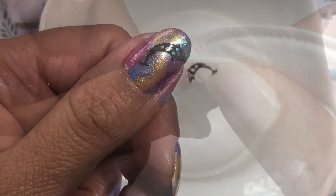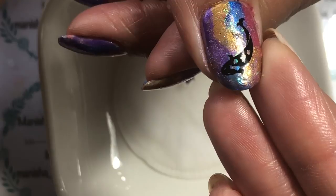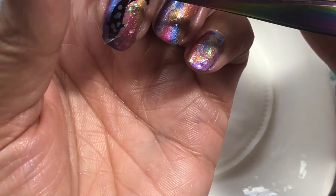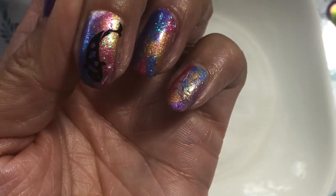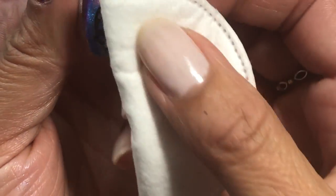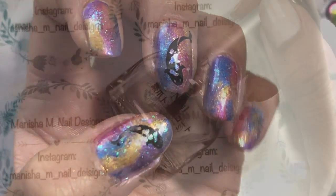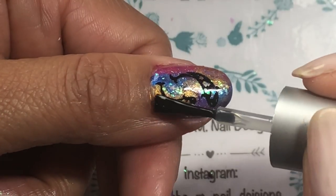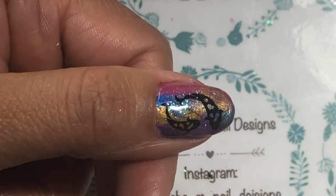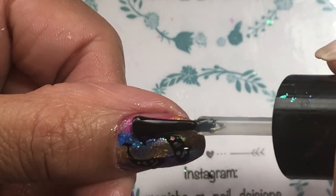I'm just patting the decals down. I learned a trick from my test run off camera - with these black foils I can actually just use my regular top coat on them. I don't like to use fast-drying top coat like Seche Vite straight onto them, but it's nice to use a normal cheaper top coat first and then go in with the fast-drying one after everything's dried. And that's basically the design done.